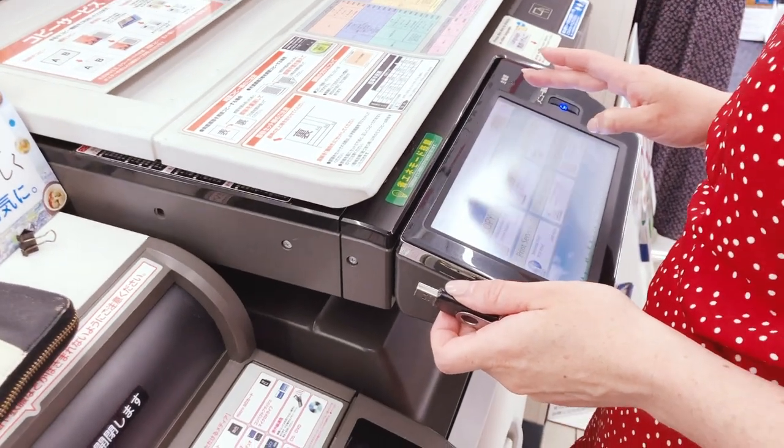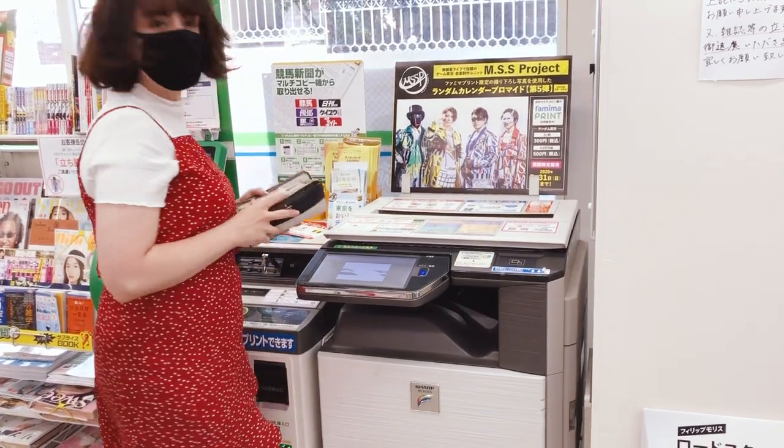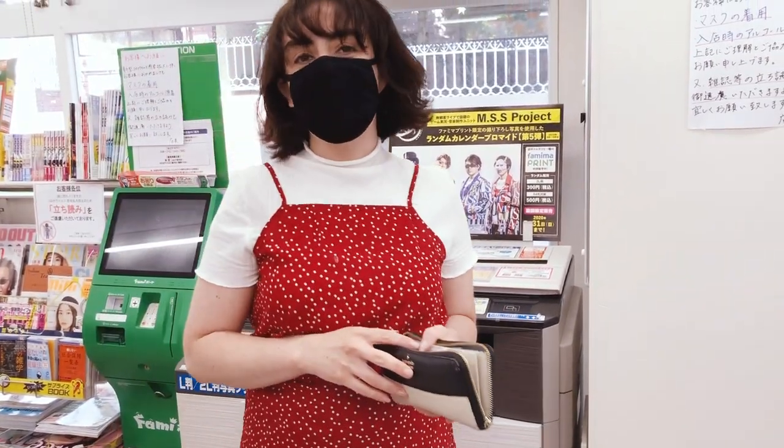I then went to the Family Mart — don't worry, I disinfected my hands before entering and afterwards — printed my posters, and then got the hell out of there.